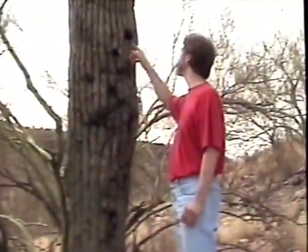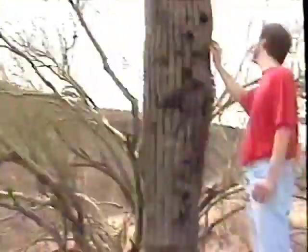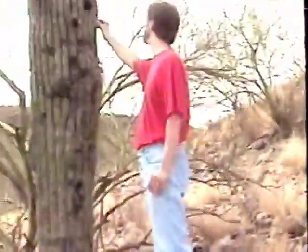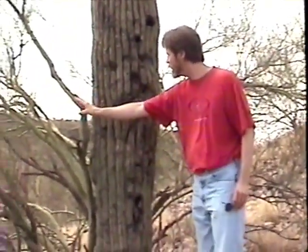Looks like birds have been trying to eat out of this part. There's like holes in it. Think there's some birds and stuff living there? It's cool. It's actually soft — it's squishy when you squeeze it. Is this part of it? No, this is another one, isn't it? Yeah, this right here is just another tree.